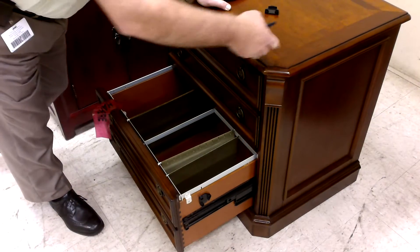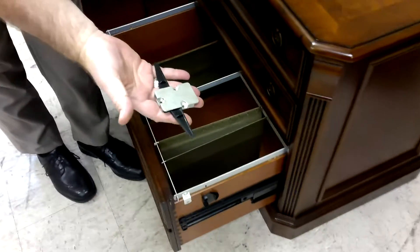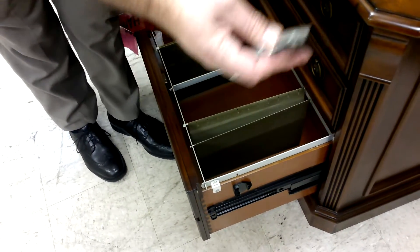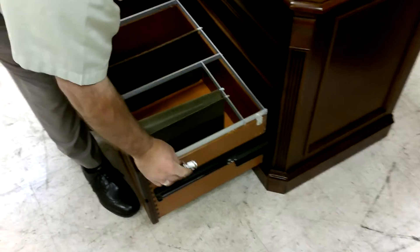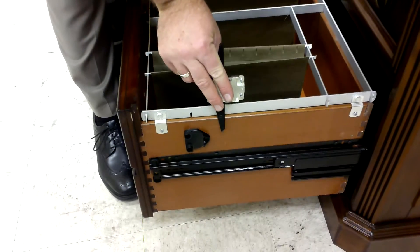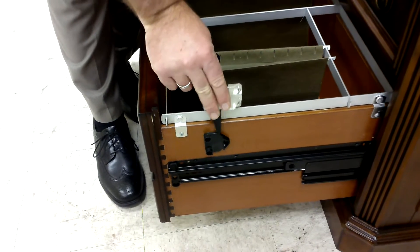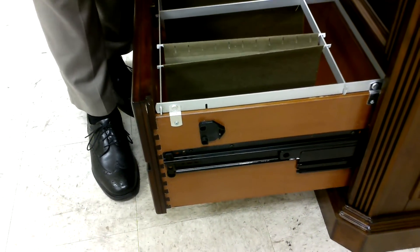The mechanism inside the case looks like this. It's mounted on the inside of the case here, and this part is mounted on the drawer. So when you close it, it pushes this way, and when it opens, it pulls it this way. That keeps the top one from opening.